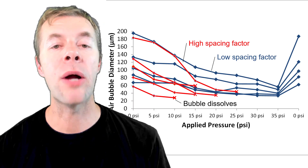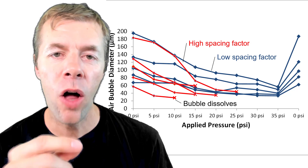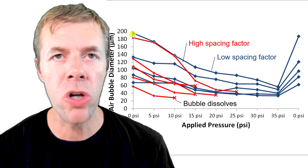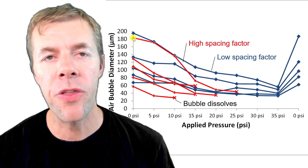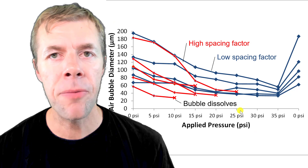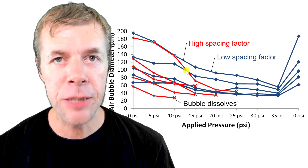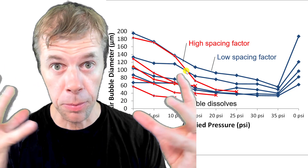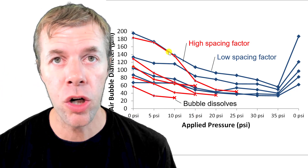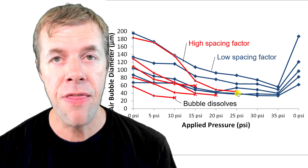Let's show what these bubbles look like — we track specific bubbles and how they change with pressure. We lined up bubbles that started out having about the same size. Bubble diameter is on this axis and applied pressure is on this axis. In the system with high spacing factor — bubbles far apart — we noticed we increase the pressure and then all of a sudden they get smaller and smaller, and then they dissolve.